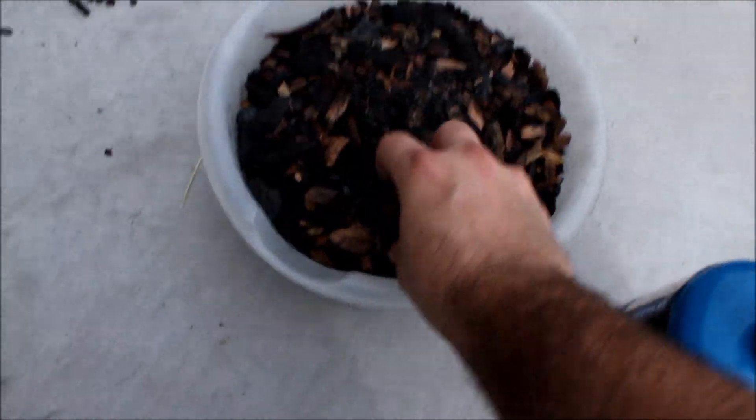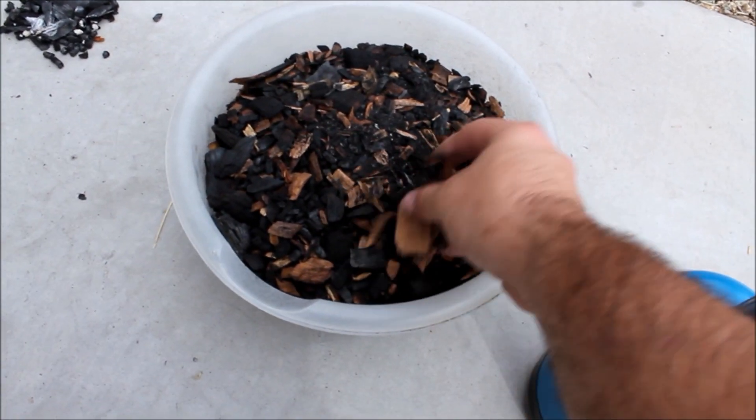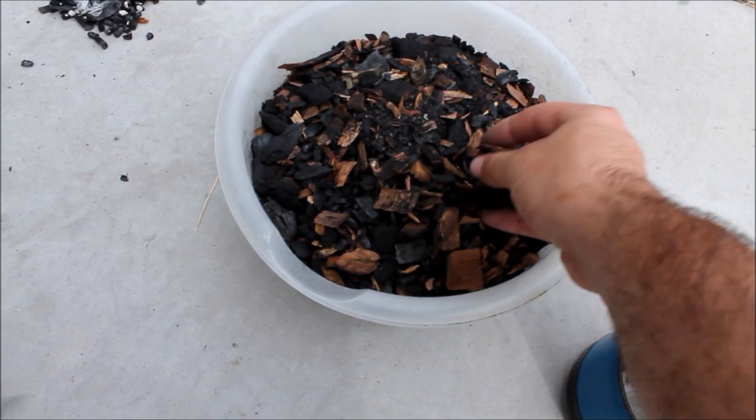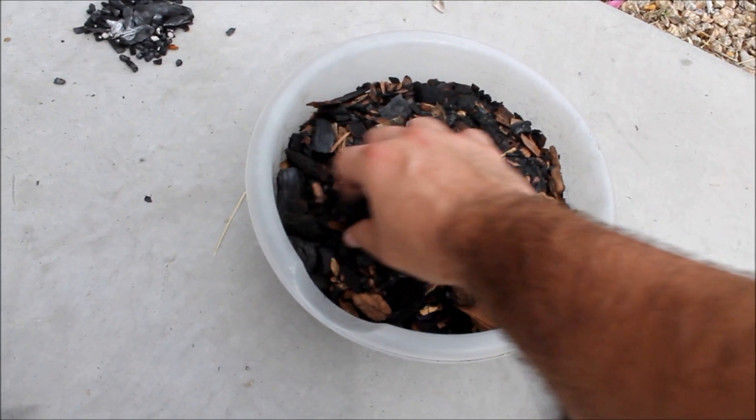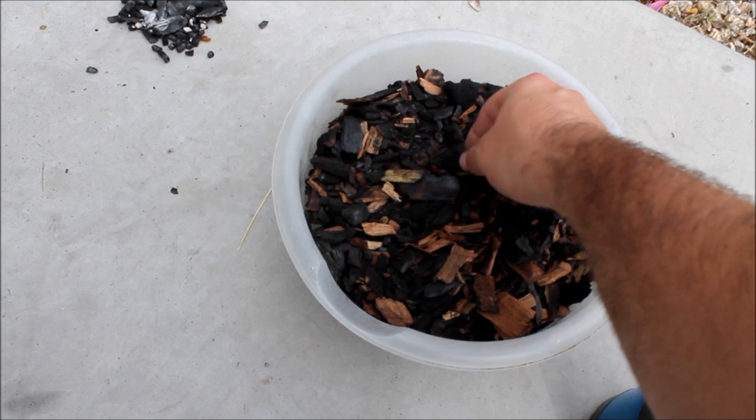You can see there's a lot of unburned chunks. That's from when I started. I originally started my gasifier and they got shaken down through the grate, but it really does just produce real charcoal.